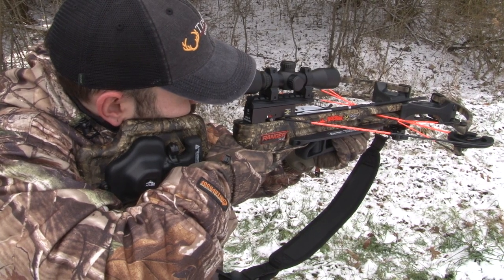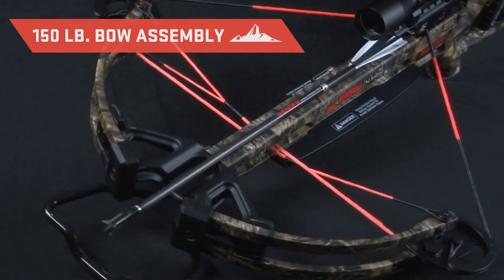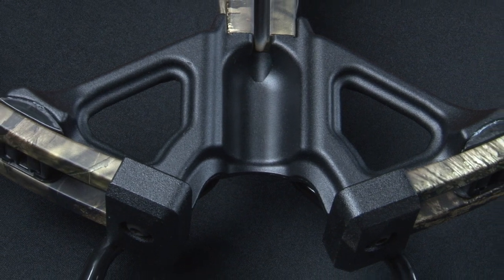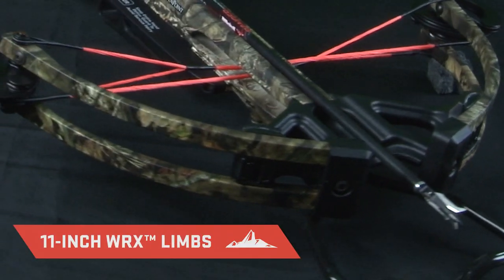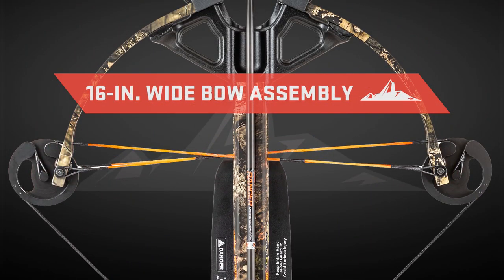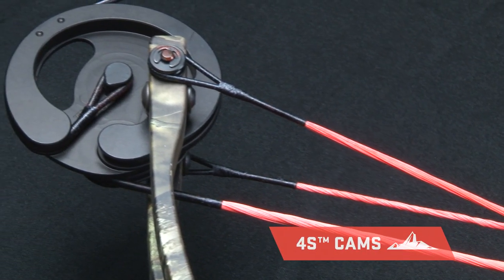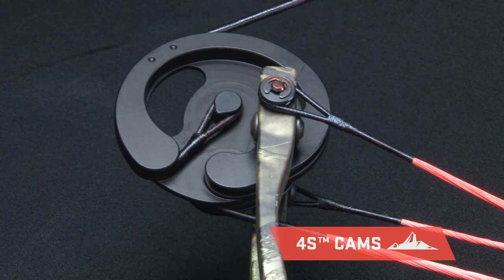Regardless of their age or gender, the easy-to-manage 150-pound bow assembly consists of a lightweight cast aluminum riser fitted with 11-inch WRX limbs. This configuration, measuring a maneuverable 16 inches axle-to-axle when cocked, is powered by 4S cams and Dynaflight 97 string and cables with tunable yokes.